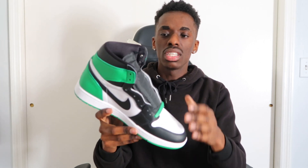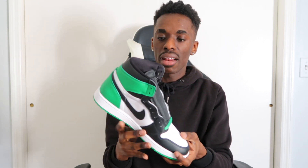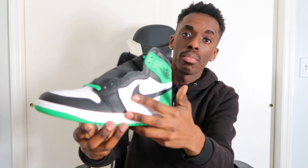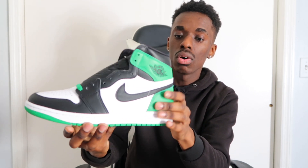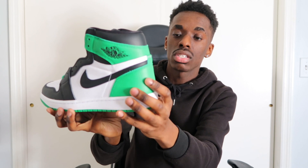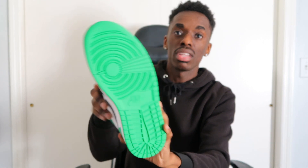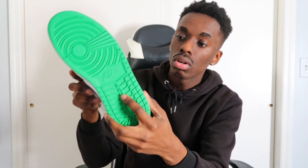This specific Jordan colorway has released a few times, and they are releasing a lot of green, black, and white colorways in 2023. This is so far the cleanest one I've seen. Going around the shoe you have a black swoosh, black wing logo, and a nice green heel tab — it's honestly pretty nice.